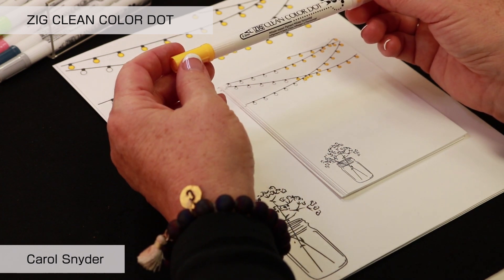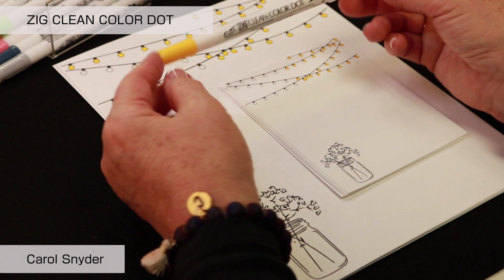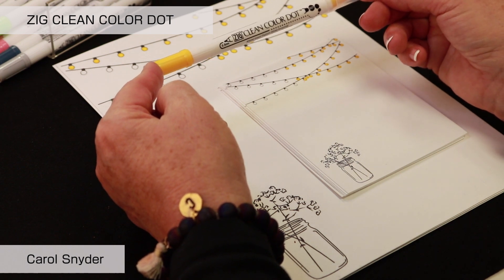The characteristics of this marker are that it is water-based pigment. It is best to store them horizontally so that you can have access to both ends of the marker.